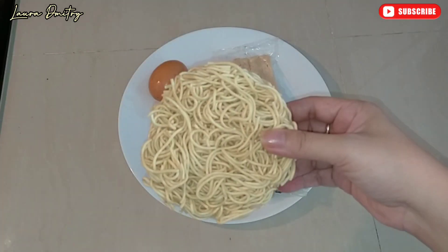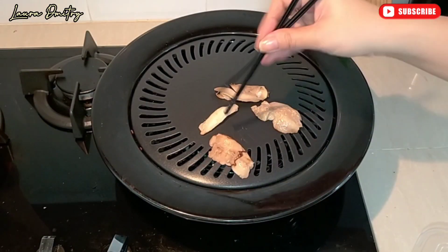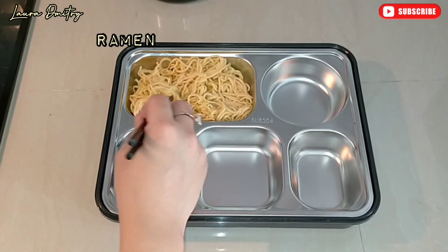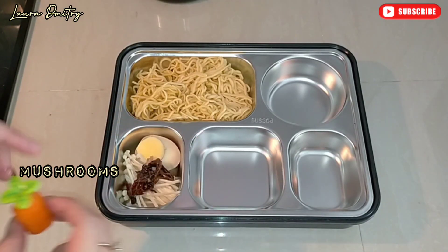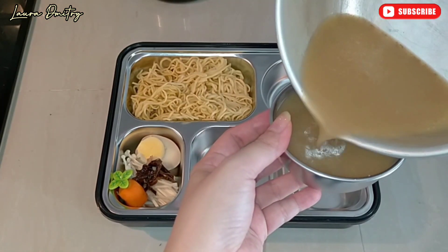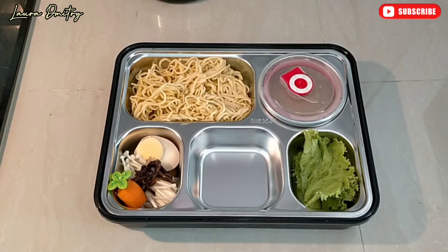I have chicken ramen for lunch. I grilled some chicken, added ramen, boiled egg, enoki mushroom, mushroom, and cute carrot. For the soup I have seasoning, chicken stock, and vegetable.